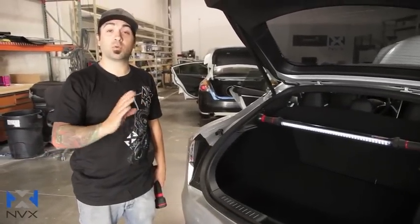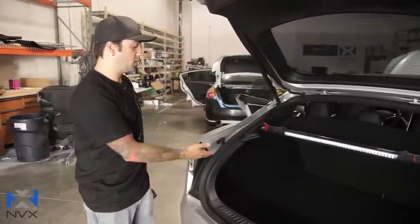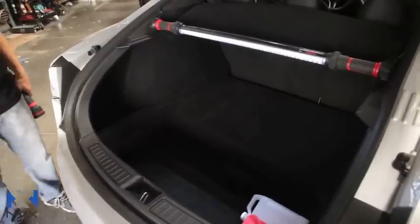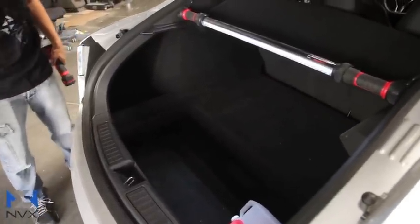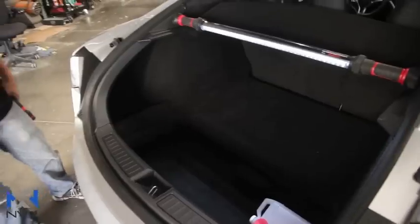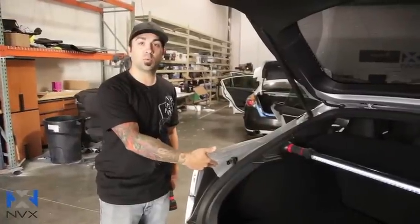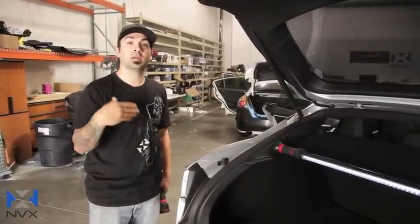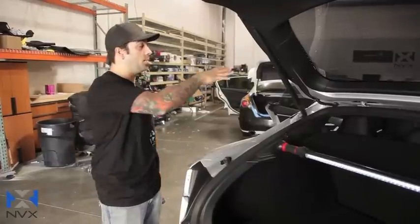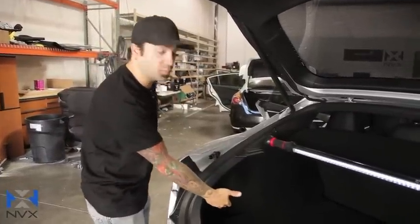You can certainly mount the amplifier wherever you like, but we found this to be a good location right next to the enclosure. Unfortunately in the Tesla Model S there's not a whole lot of other room — under the seats or anywhere else — so for an average size amplifier there are really only a few locations that work well. This location can also apply to both the D model and non-D model, so if you don't want to mount the amplifier up front on a non-D model, you still have the option of putting it back here.